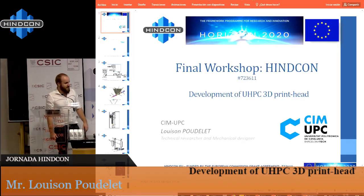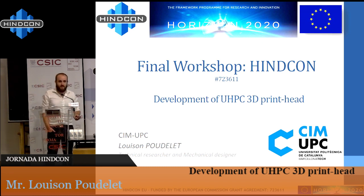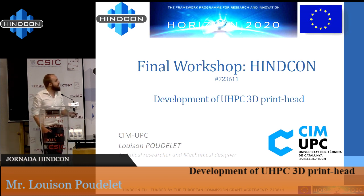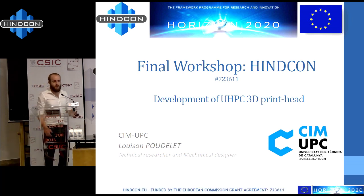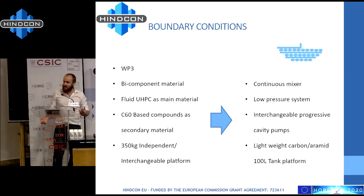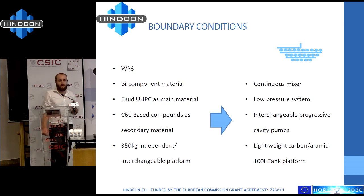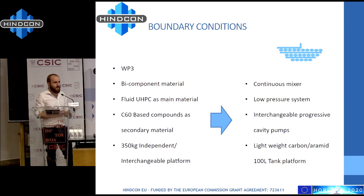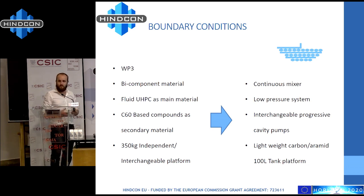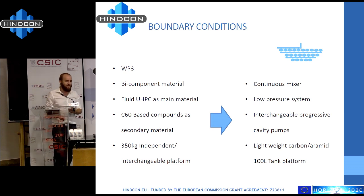Hello everyone, and thank you for being here. I will present the design of the head which prints the concrete, and it's part of work package three. Many things that are my boundary conditions have already been talked about by my colleagues. In this work, we need a very strong emphasis on collaboration with our partners. First of all, we are going to print Lafarge concrete, which Marjorie already talked a lot about.